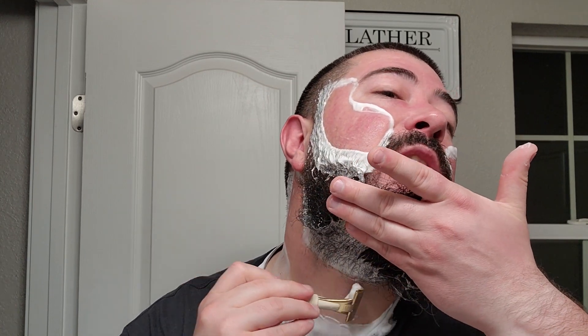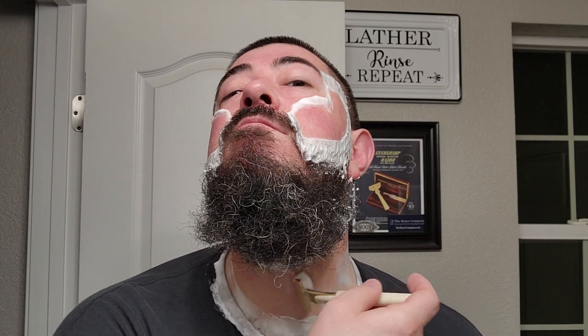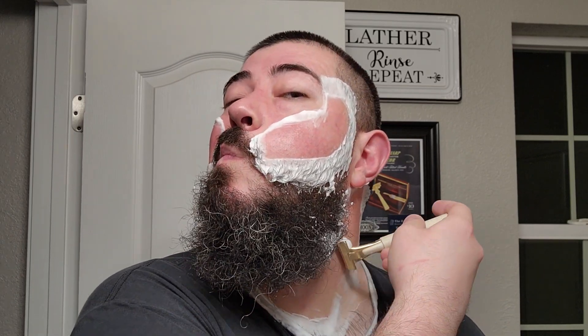Trying to get that little swirl that I have right on the Adam's apple — get this little across the grain. That was two days' growth, two days up, two days down. What I would call a flawless victory with a razor that I've never used before. But I am very familiar with Schick injectors, and I absolutely love them. They're my favorite format to shave with in all of shaving. So that went flawlessly. It felt great — smooth and efficient. Feels like BBS to me.